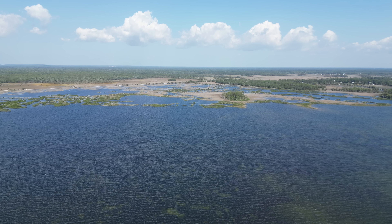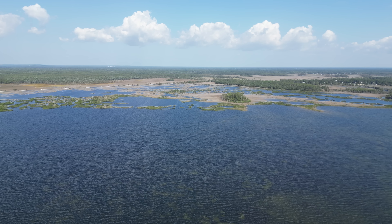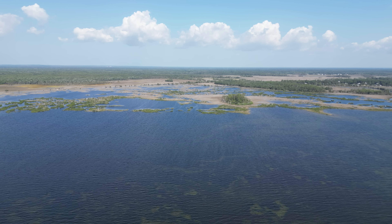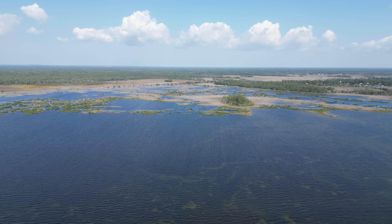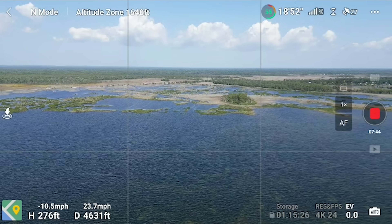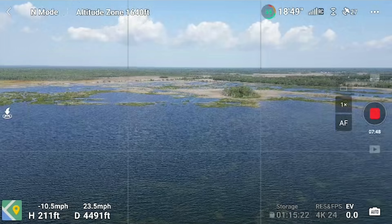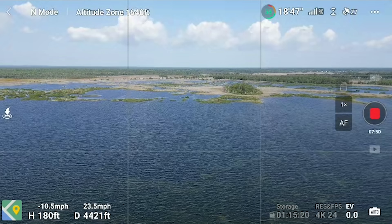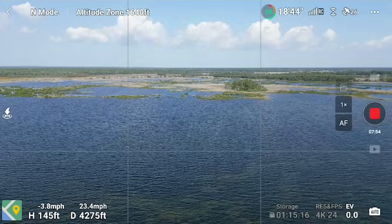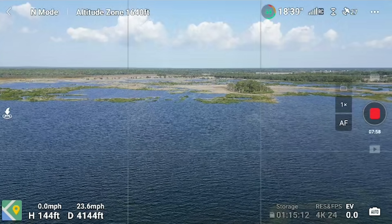I can start bringing down my altitude as I'm getting closer to where we departed. I'm bringing it back down. I'm at about 170 feet now and I feel like that's fine. Still have full RC strength. My RC is pointed in the direction that I'm flying.